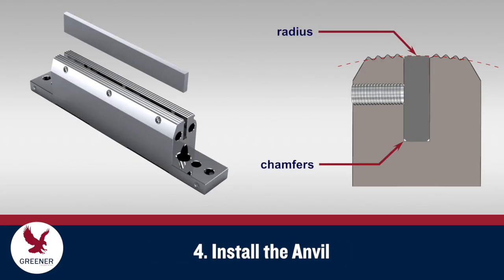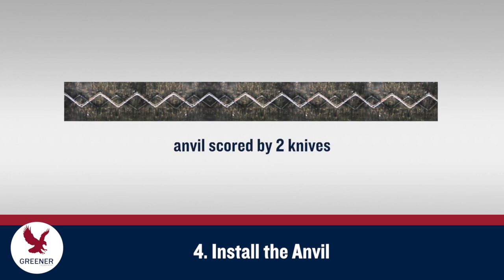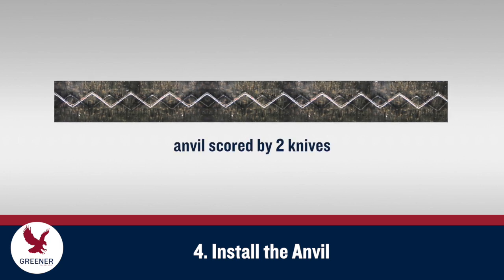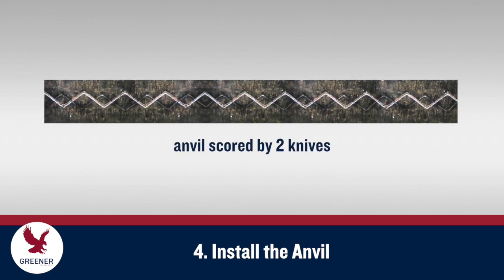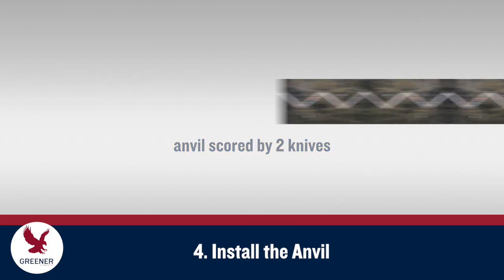Install a new anvil with the radiused working surface facing up. The bottom edges of the anvil will be chamfered unless your anvils have a radius on both sides. Always replace the anvil along with the knife. A new knife paired with a worn scored anvil requires excess pressure to cut and will fail prematurely and cause sealing problems.